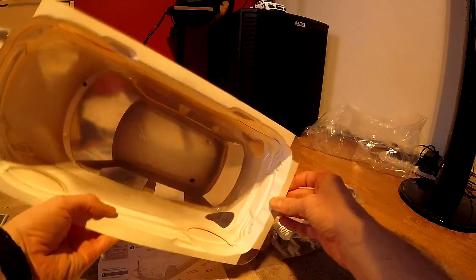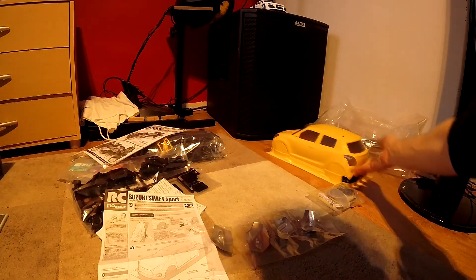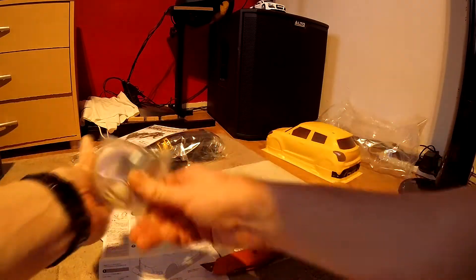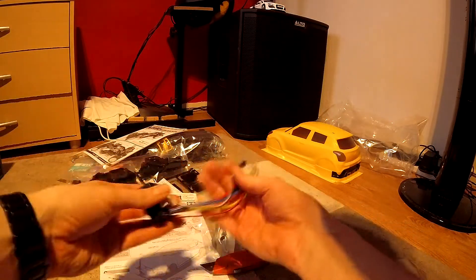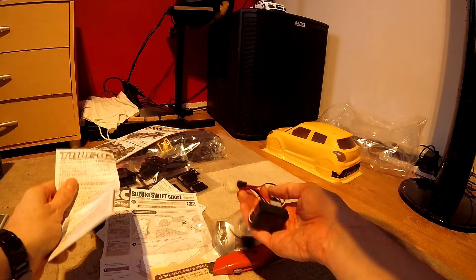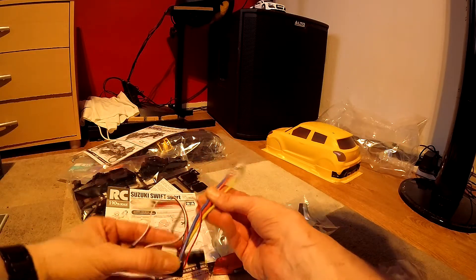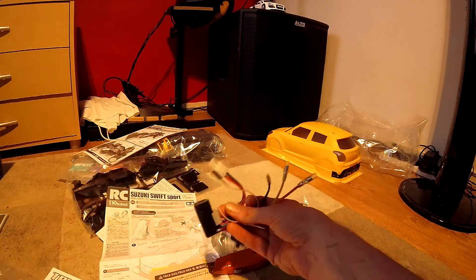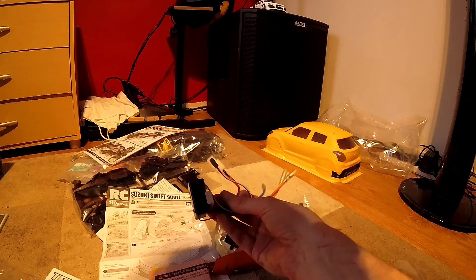The main bit's done at least — it's painted and everything, so that's the body shell. We've got a lovely ESC here — this is a TBLE-02 ESC, capable of doing brushless as well by the look of things with three wires. Brushed or brushless — interesting. I've got a spare Castle 7,700KV if that's any good for it.